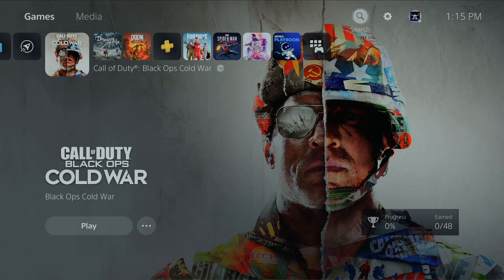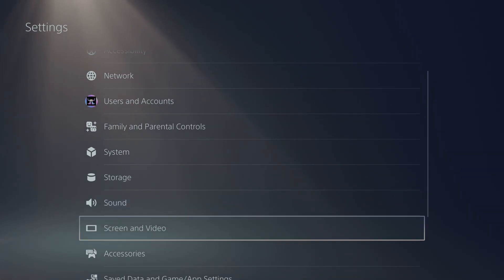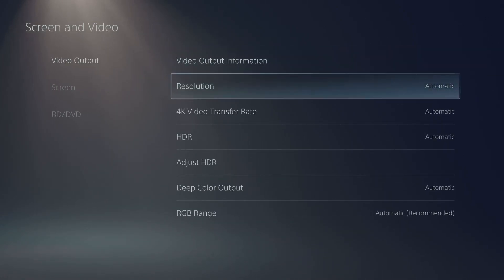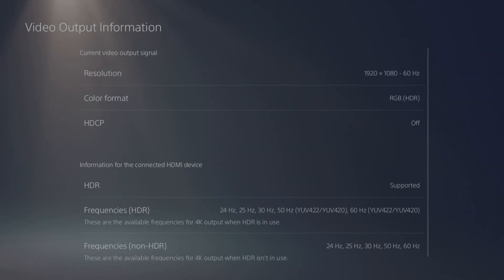Go up to the gear icon at the top, then down to Screen and Video. Go to Video Information and you can see it's currently set to 4K — even though the monitor is full HD 1080p, it'll take the 4K signal and rescale it down. It's locked at 60Hz, but we're going to fix that. Go down to Resolution and choose 1080p.